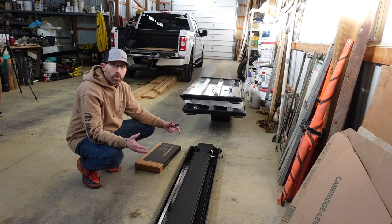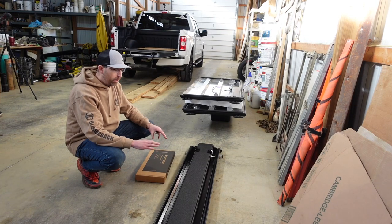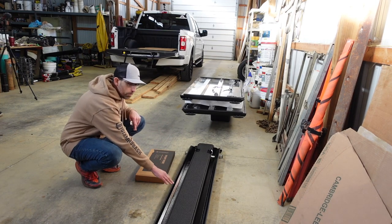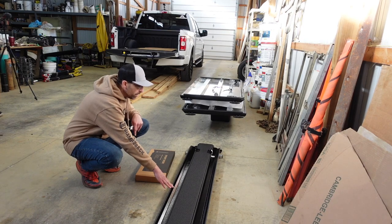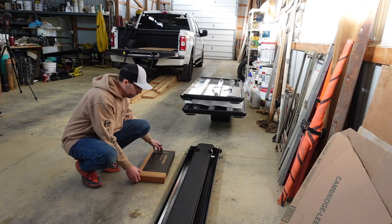With the old cover off, we're going to go ahead and open up the box. We've got the parts all laid out for the cover. The main piece, from what I understand, is this center brace piece, and we have to get this mounted up and centered on the back of the truck. Once we do that, the rest of the installation should be pretty simple.